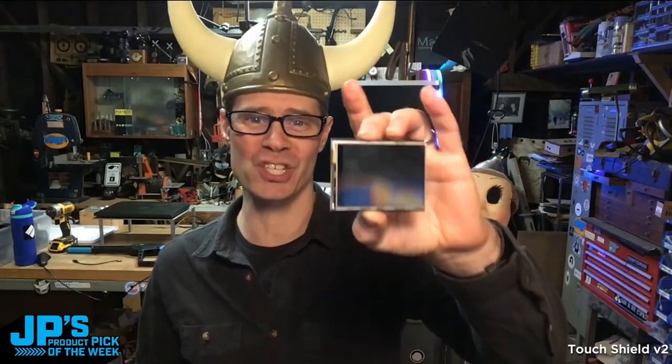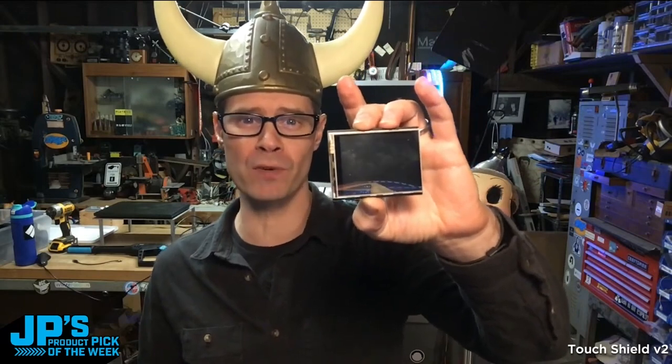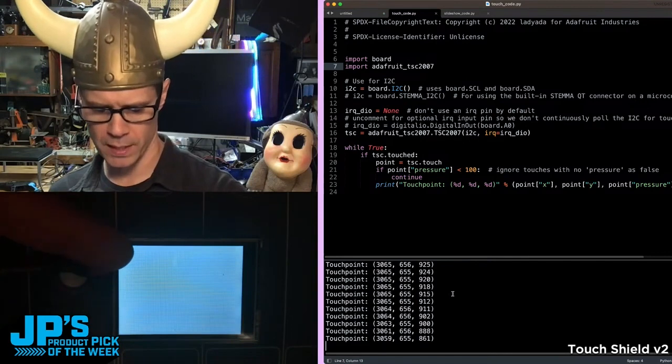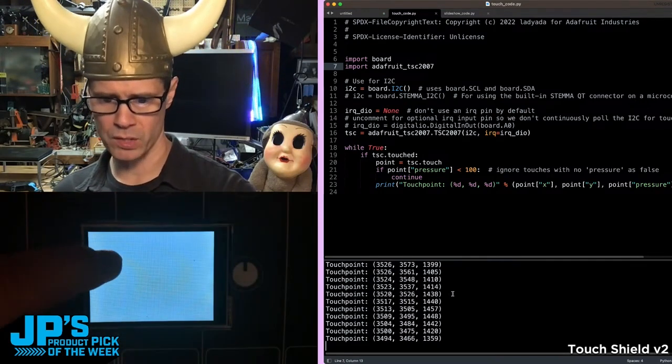It is the 2.8-inch TFT Touch Shield version 2 with resistive touch. As I touch the screen, we're registering x and y coordinates, and that final number there is the pressure.